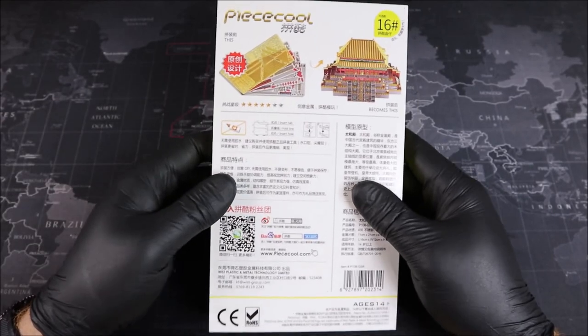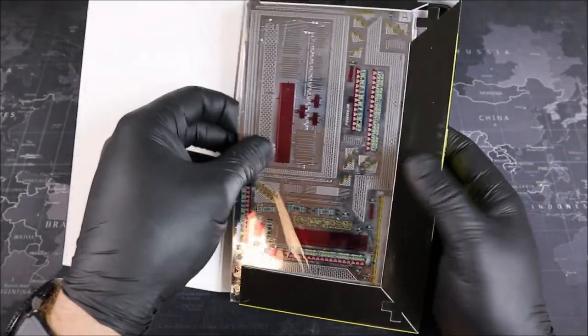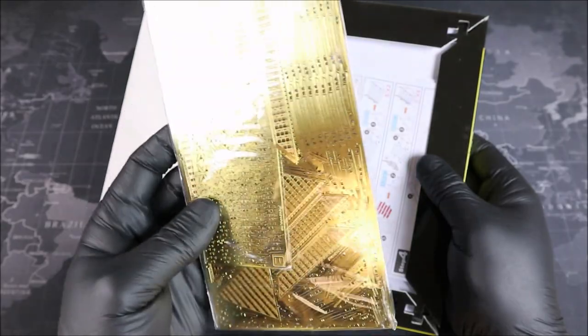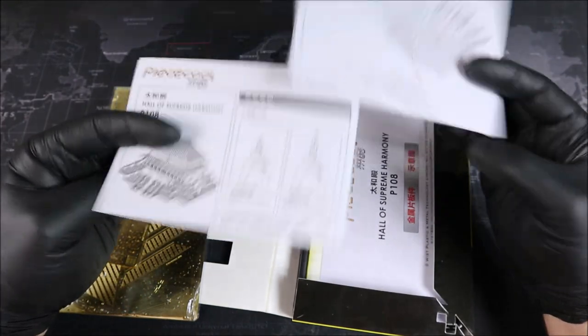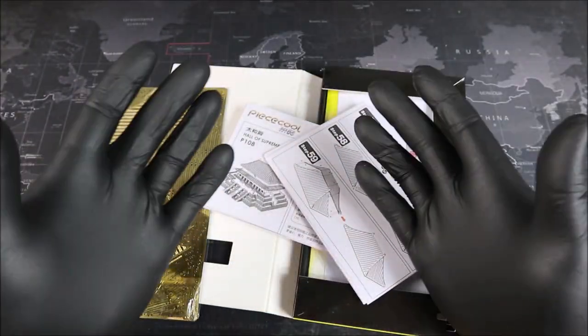Let's go ahead and open up our package. We have our metal, all nice and wrapped up here. And we have our instructions — looks like two sheets. Alright Groovers, let's unwrap all of our metal and get building.